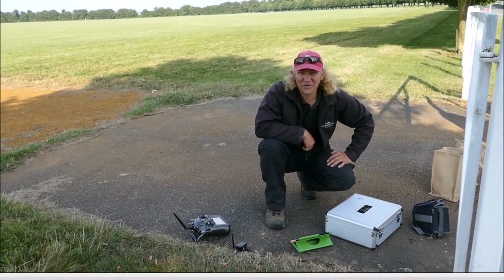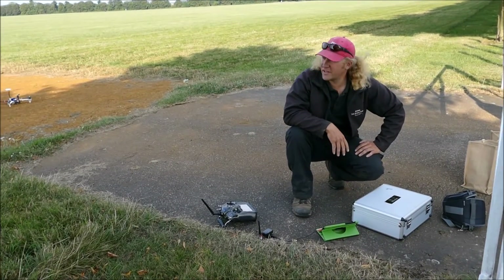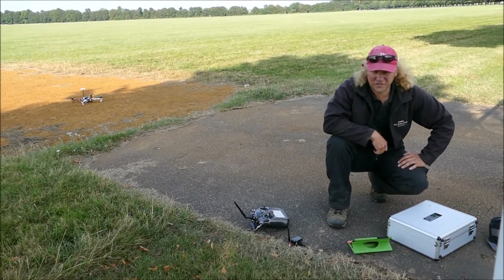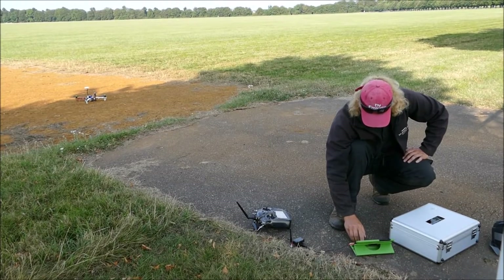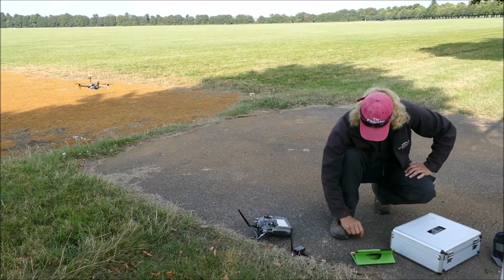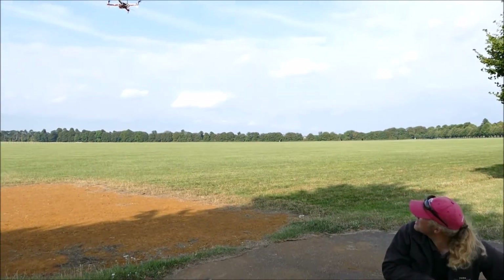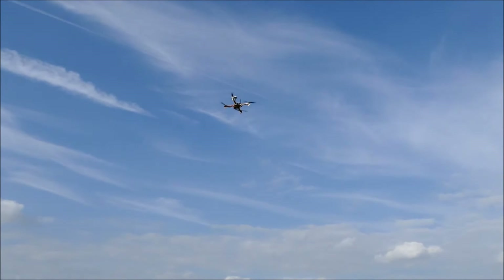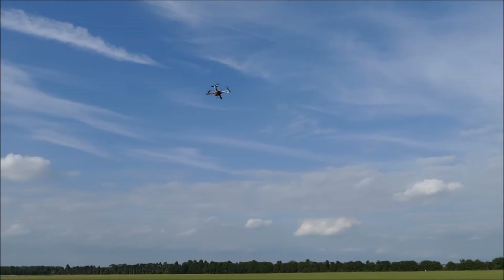For the next test, I'm going to take off, rise up a bit, and then use guided mode to send it a bit back, and then we'll return to home. Take off, rise up a bit, and then I'll put it into guided mode and send it a little bit forward.